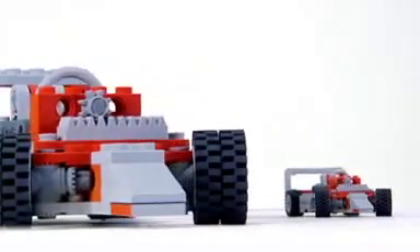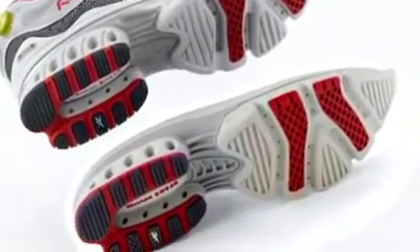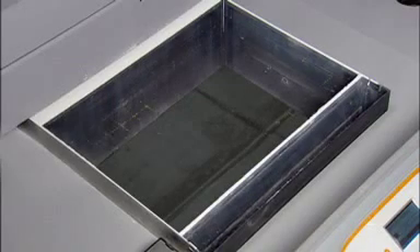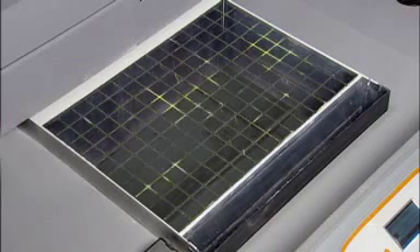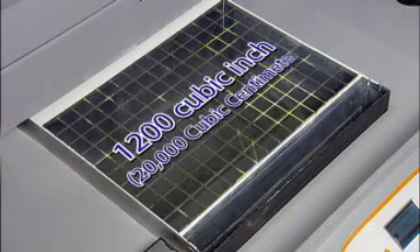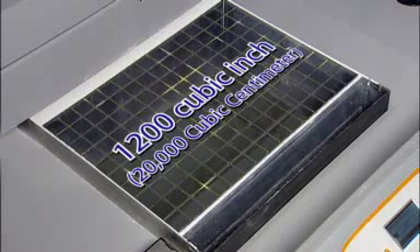Sometimes big just isn't big enough. Imagine printing out a very large prototype at full size, or having enough space to print multiple models at once. We responded to these needs by giving the Z Printer 650 an impressive 1,200 cubic inch, nearly 20,000 cubic centimeter print volume — the largest build volume of any 3D printer on the market today.